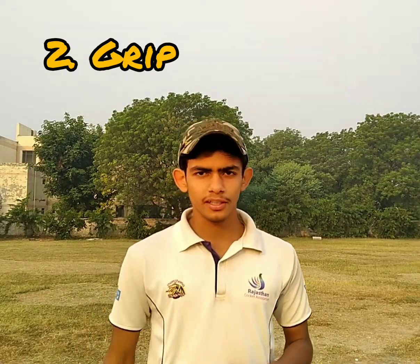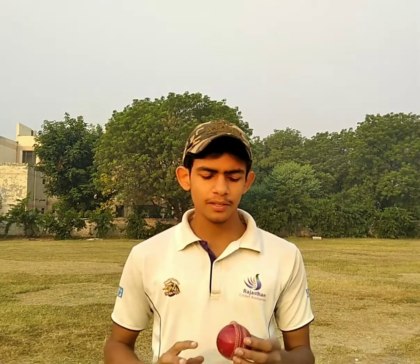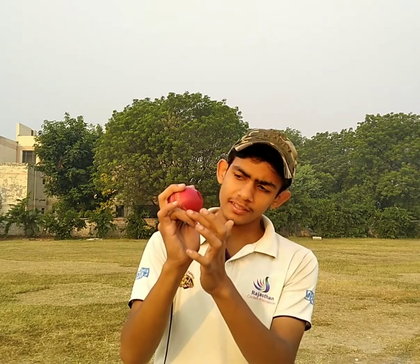Now let us talk about the grip. The grip for bowling leg spin is like this: the knuckles of index and middle finger are placed on the seam, the bent ring finger is placed parallely on the seam, the thumb can be placed on or off the seam, and the wrist should be cocked while bowling leg spin.